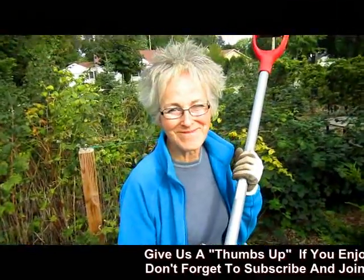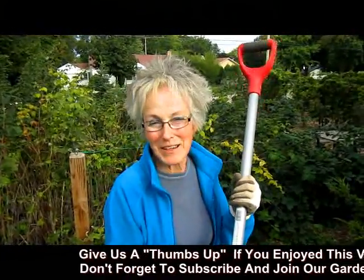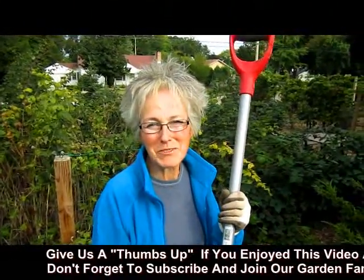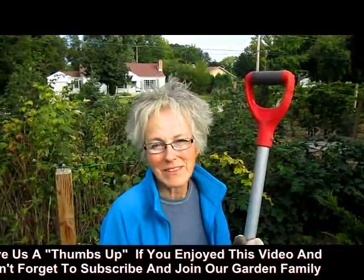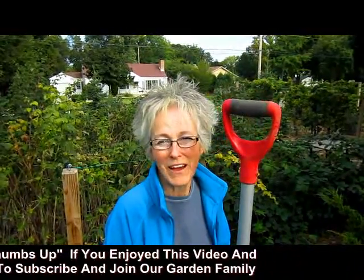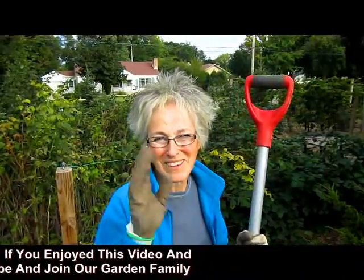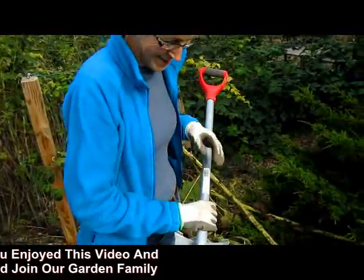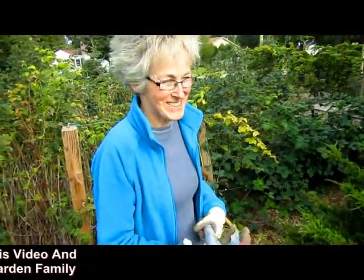Nice tool. Very good. Bye for now. If you enjoyed this demonstration, please give us a thumbs up — love to hear your comments. If you've had one, tell us how it works. Love to have you join our garden family by subscribing also. Bye for now. So, what are you going to chop up next? I saw you have a woodpile over there. Just don't whack me while I'm sleeping!